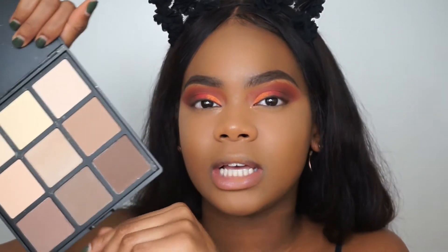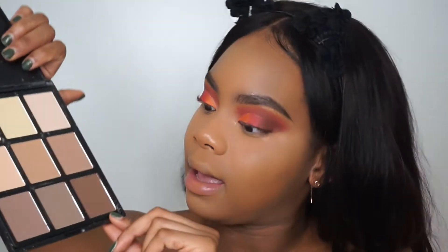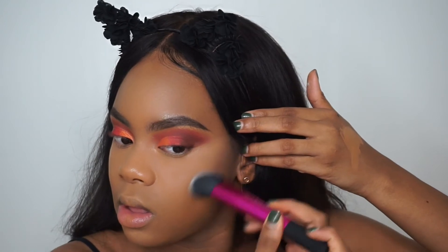Not only did I get the Morphe 3502 palette, but I also got the Morphe 9C palette — this one is for bronzing. I thought the shades were going to be more warm tone mixed with cool tone, but I feel like they're mostly cool tone. So I'm going to take this brown shade and maybe a couple others to contour. Let me try a different brush.